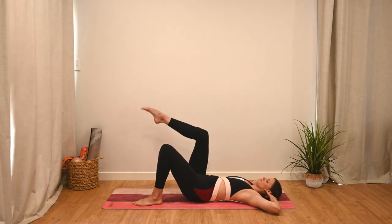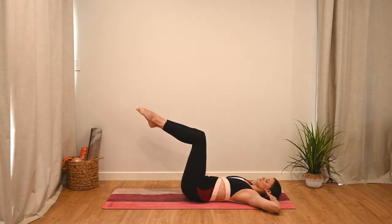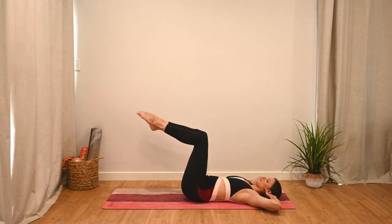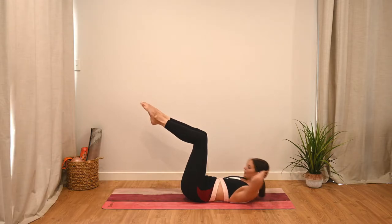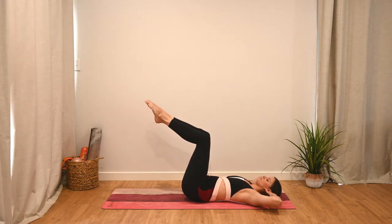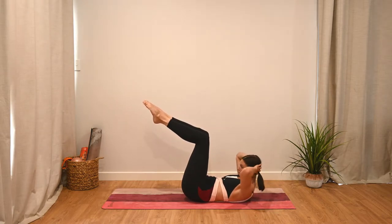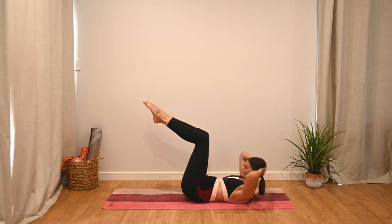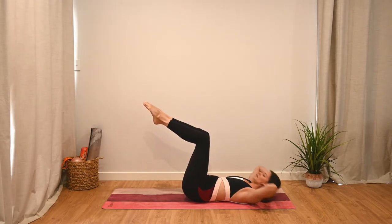We're going to take our legs up to tabletop now — one at a time, bring them up, squeezing the inner thighs together. We continue in this position: exhale to curl up, inhale to lower. With the legs up, we really want to focus on imprinting our spine, so keep that spine flat on the mat and draw the belly button down, focusing on not arching through the lower back.